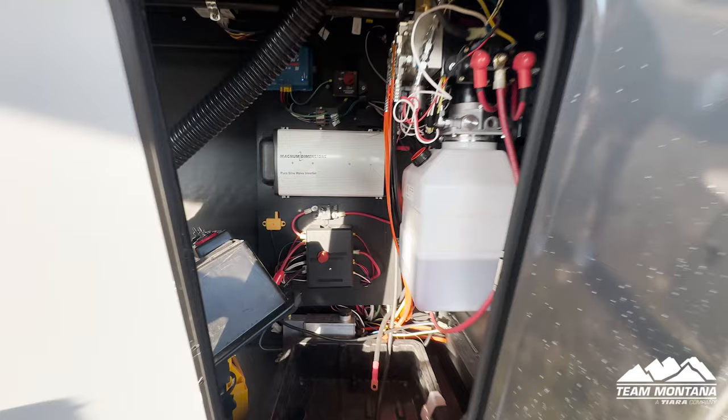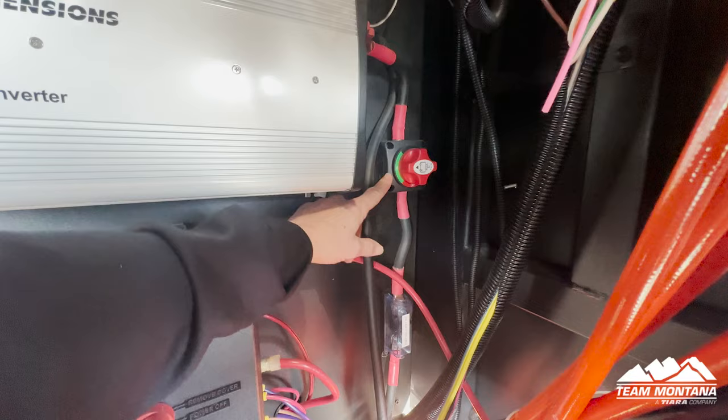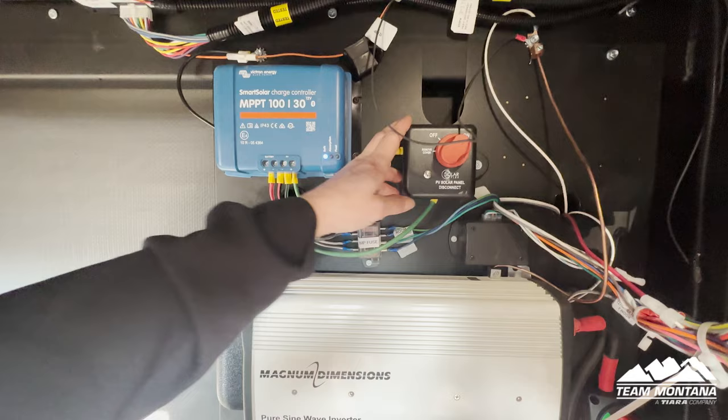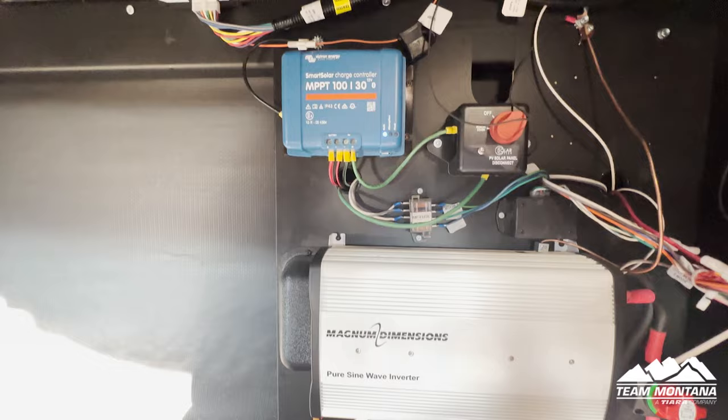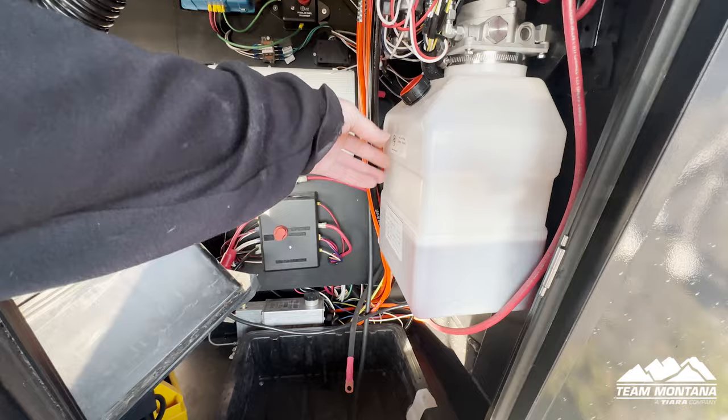Right here we have your inverter, and your disconnect for your inverter is located over here — right now it's in the off position. Up above you have your solar disconnect, and next to it you have your smart solar charge controller, which is a 30-amp upgraded. Down here you have your regular battery disconnect — power on, power off. And right here you have your hydraulic fluid for your auto leveling and for your slides.